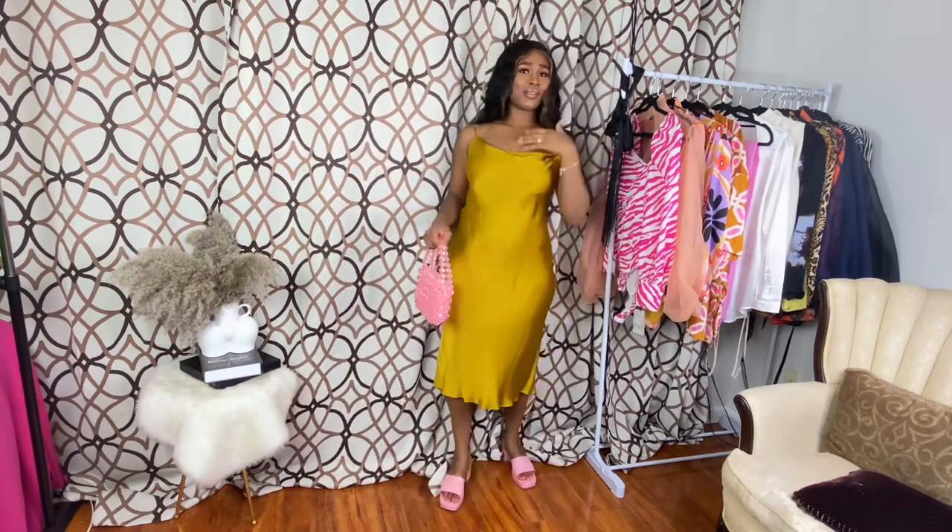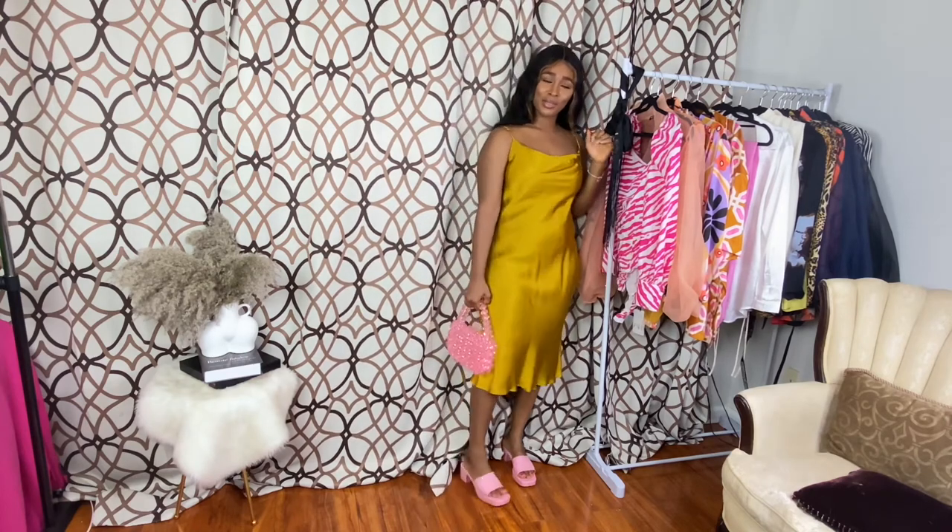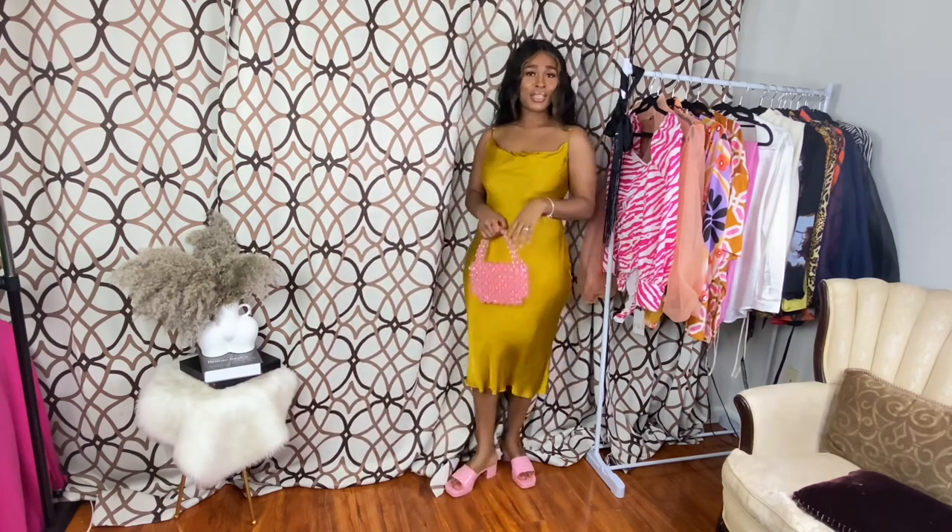This is the second look. I hope you guys enjoyed it. Don't forget to like, subscribe, and comment. I will see you in my next video. Bye!